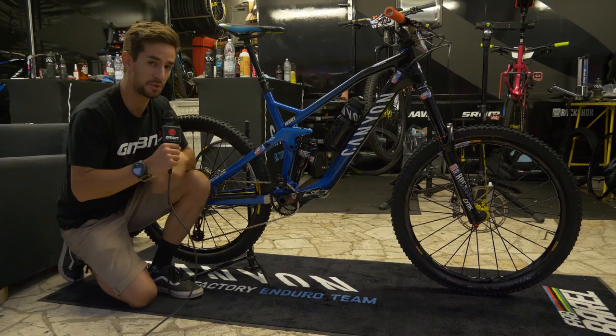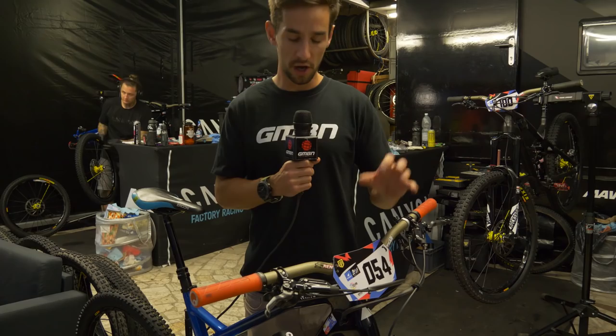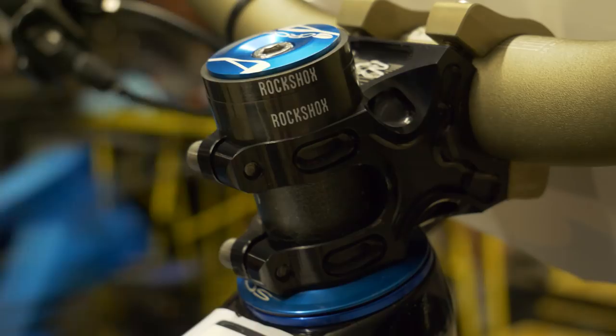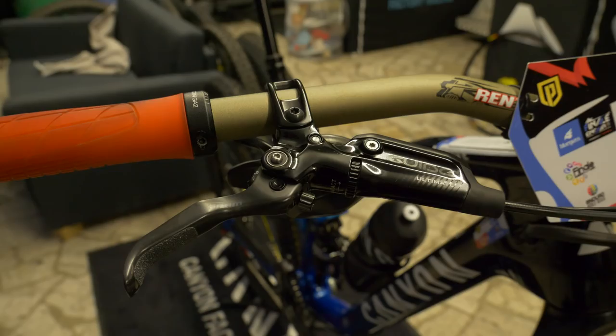Let's take a look at the bars on Fabian's bike. We've got these Renthal fat bars, aluminium bar. Interesting to note they're in the 31.8, not the oversized 35mm. They are 30mm rise and 780mm wide. We've got the Renthal Apex stems in 50mm length. Fabian's got a couple of spacers above that stem, so he's got the ability to move that bar height quite a lot — it's actually quite a high bar anyway.